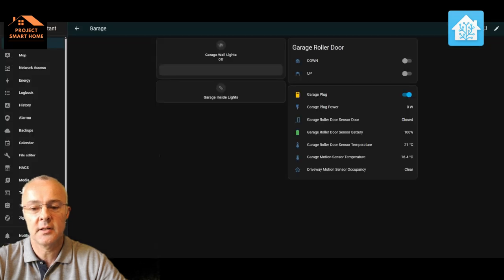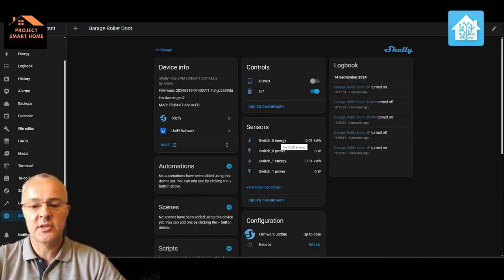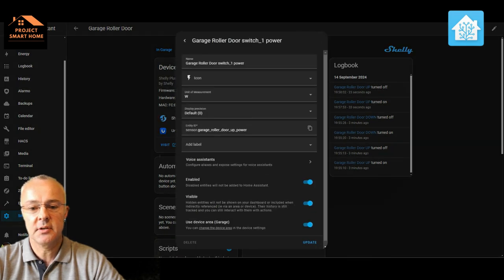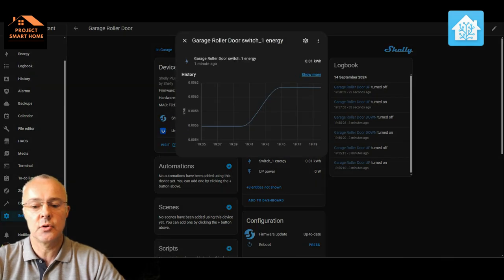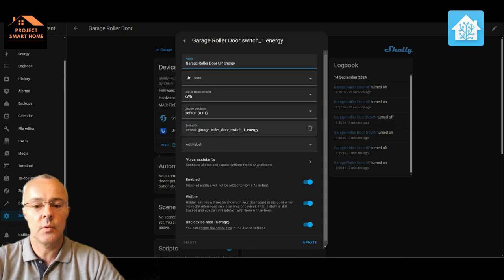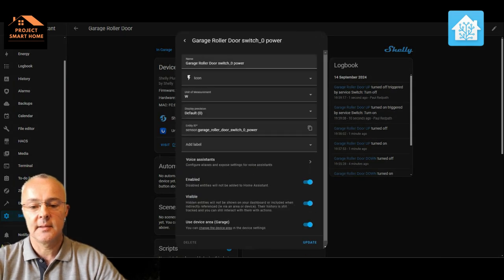One thing I've realized is that because this is a toggle switch, you've got to turn it on and turn it off. It doesn't turn off automatically when the door is shut or open — you have to turn the control back off again, otherwise it starts doing some weird stuff. So it would be nicer if anybody has ideas on a card with up and down arrows. You can also see the power and energy consumption sensors, and I'm renaming those appropriately so we know what they do.